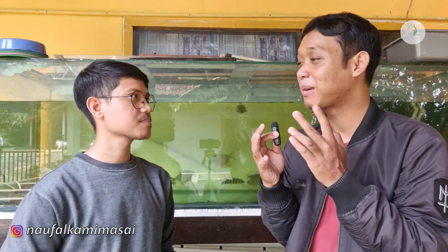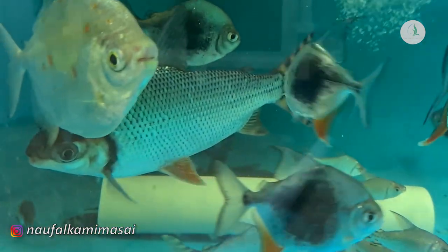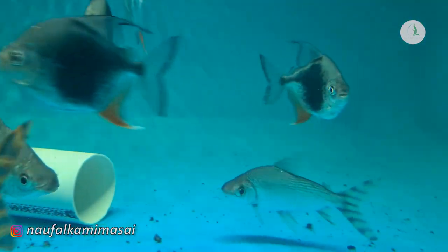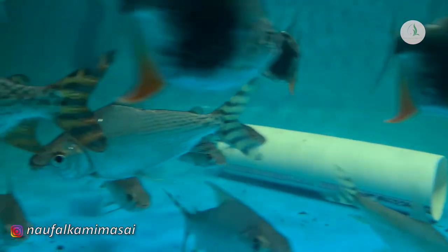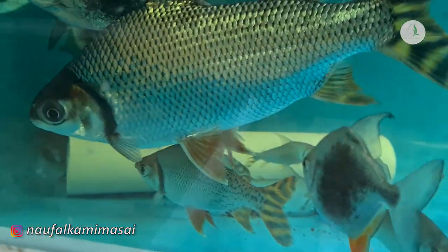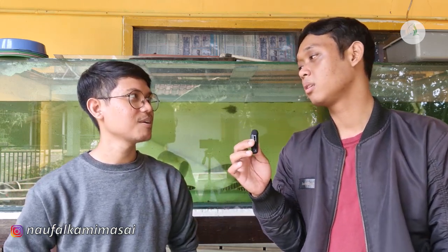Karakteristik ikan blackberry di akuarium cenderung aktif, gerakannya tidak monoton seperti catfish, sehingga enak dilihat. Namun perlu diperhatikan karena omnivora, ikan lain yang ukurannya masuk dalam mulut blackberry bisa dimakan. Dia juga mau makan tumbuhan — lumut-lumut di akuarium pun dimakannya.